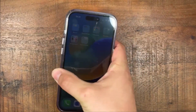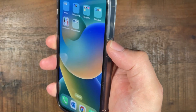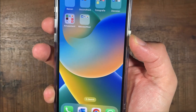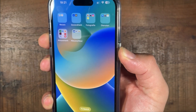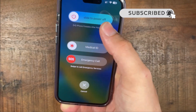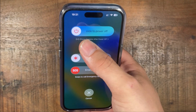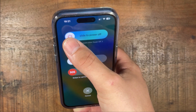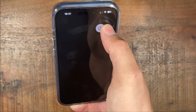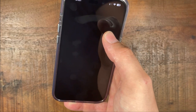So the first thing you can do is tap on this button and then the volume up. If you hold them together it will say slide to power off. So if we slide this to the side, it will turn off your iPhone.